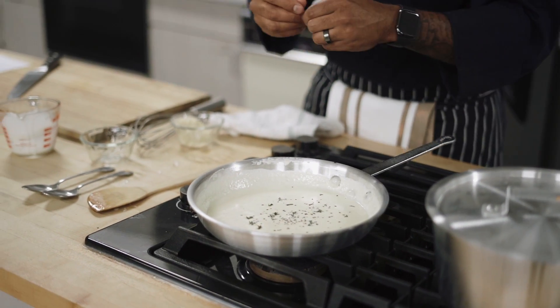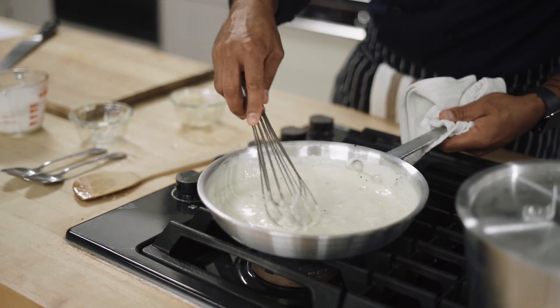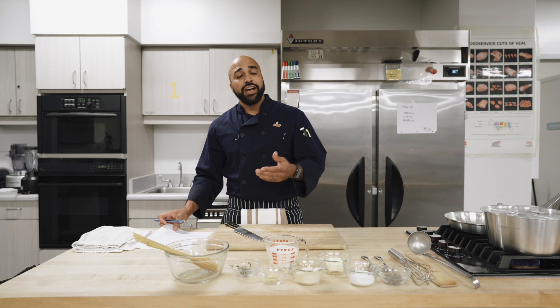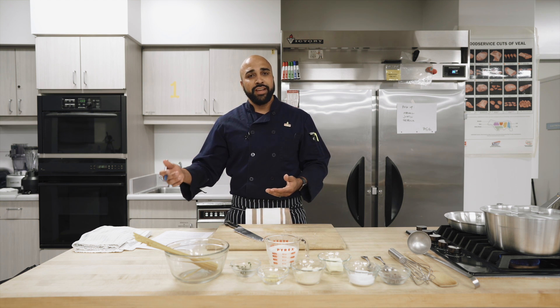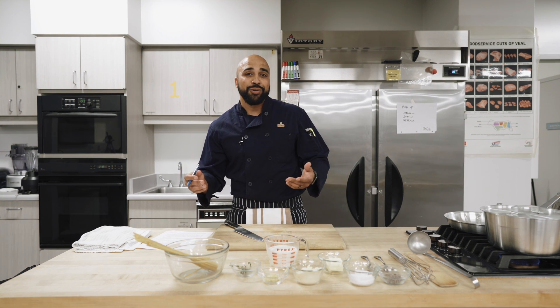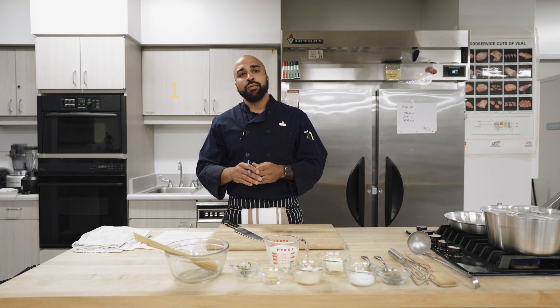You can get thermometers at any store — they're relatively cheap these days. Make sure it's calibrated. That's going to be the best way to know how long you're actually cooking, because most of the time a recipe's total time and prep time are all estimates. There are a bunch of variables: elevation, humidity, what oven you have versus the oven used when the recipe was created.